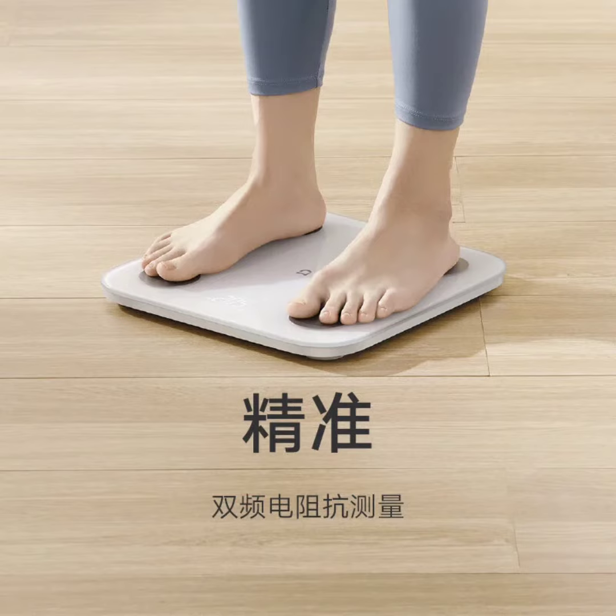This advanced scale is designed to give users a detailed picture of their overall health, with a specific focus on helping them identify and address hidden obesity and other health concerns.